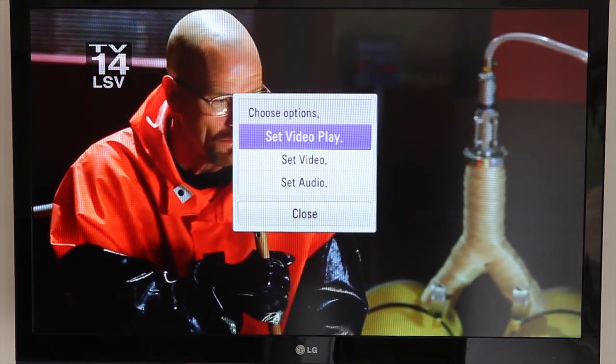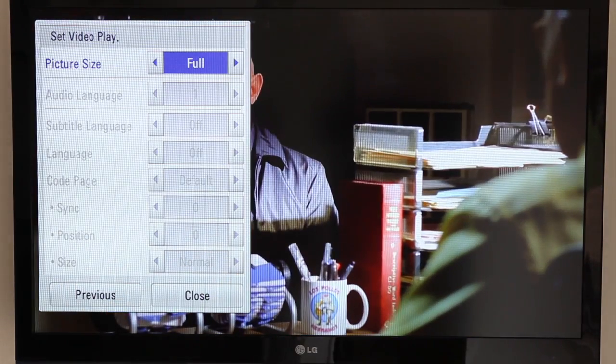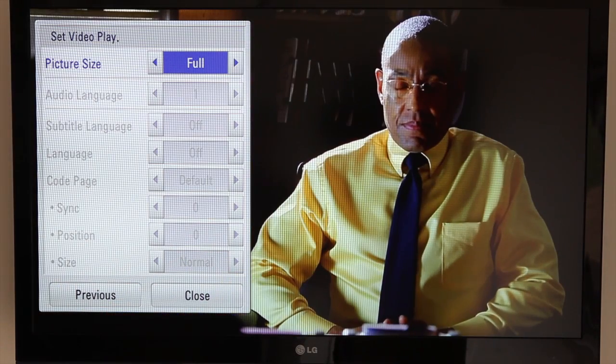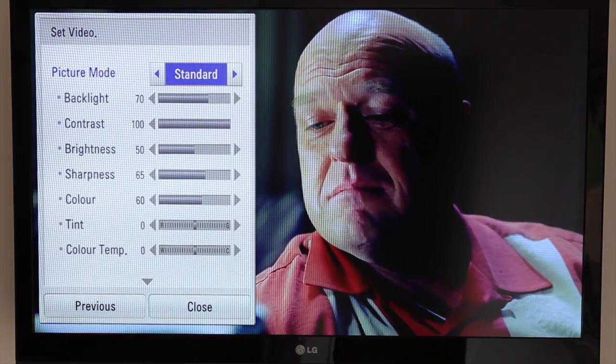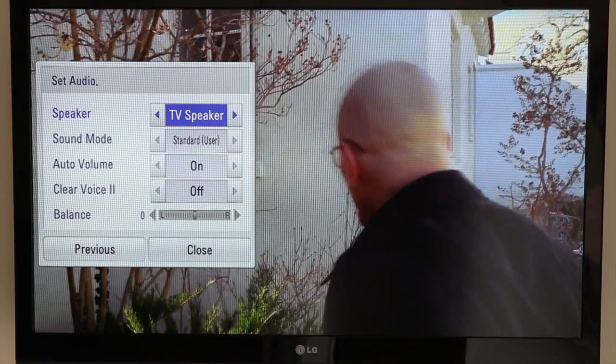Here are your options — you can set your picture size and so forth. Same with your video quality and also your audio as well.